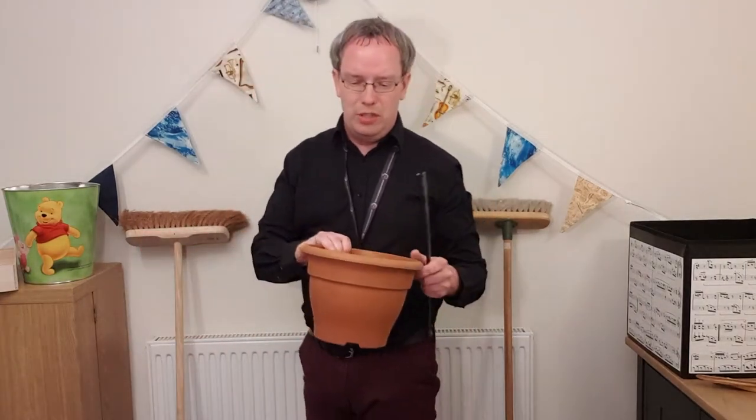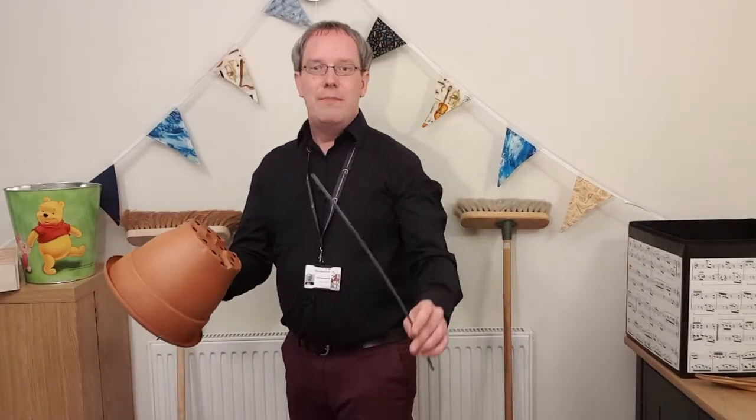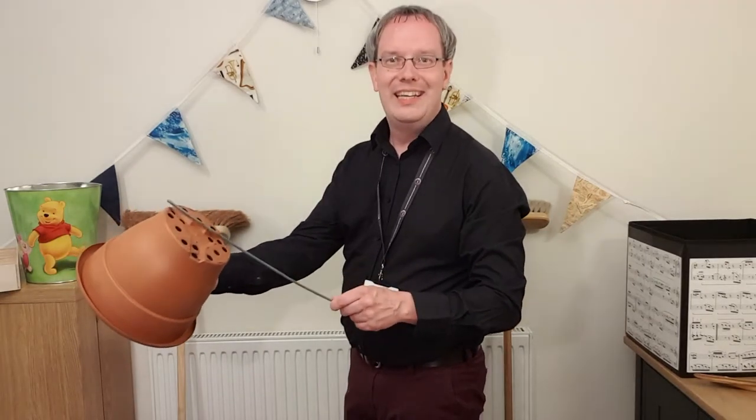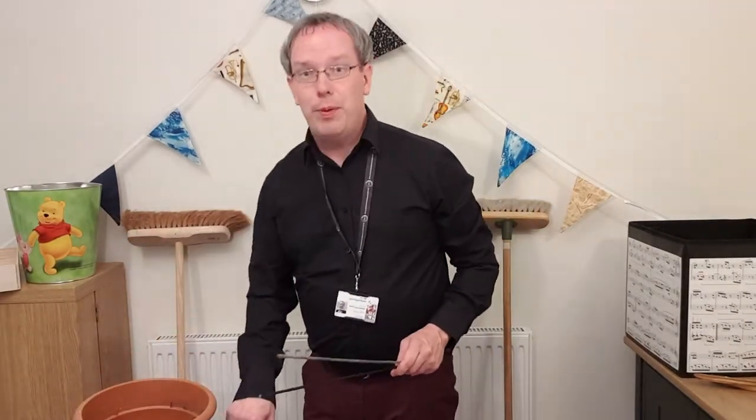I went for a little walk into my garden and I even found some drums out there. You could try playing your wheelie bins, but maybe not too late so that you don't upset the neighbours. In my garden I found some flower pots. I've been doing lots of planting and I've got lots of empty ones. Turn those upside down and use an old garden cane as a drumstick — but do make sure an adult helps you, as garden canes need to be checked for safety.